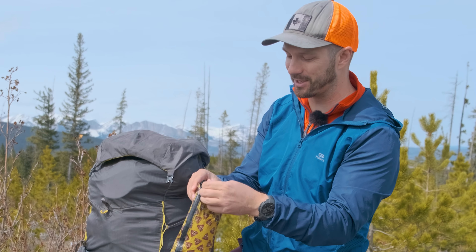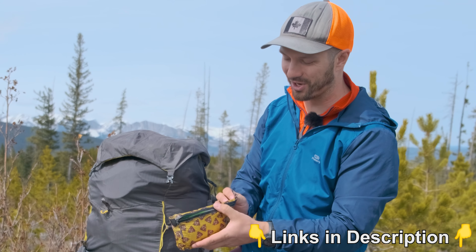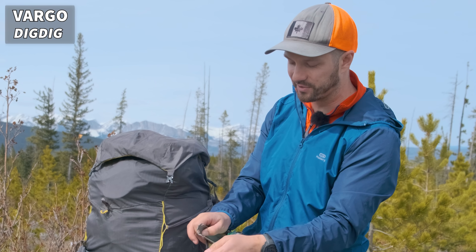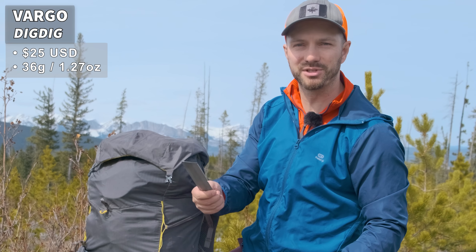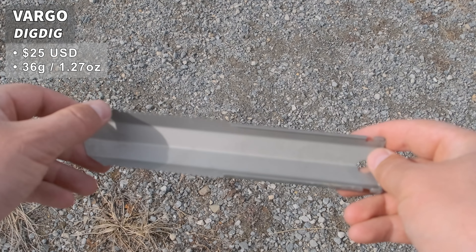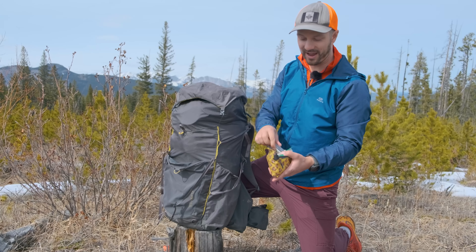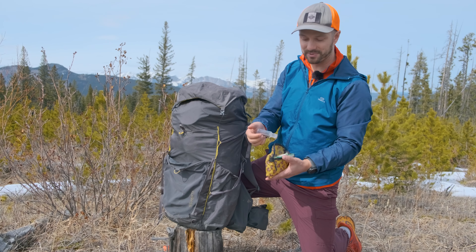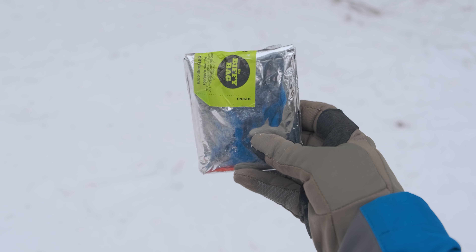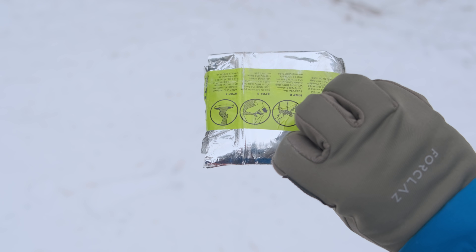I'll have links in the video description to all this gear. Inside the poop kit I have my trowel — the Vargo Dig Dig Trowel. Sometimes the ground is a little bit frozen, so it's really nice to have a robust trowel with serrated edges for cutting through roots. I also have hand sanitizer, some wet wipes, and a wag bag. Sometimes the ground is completely frozen and I can't dig through it, so I need to carry my waste out.